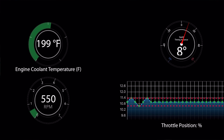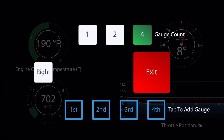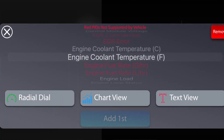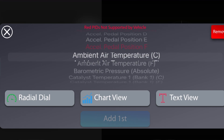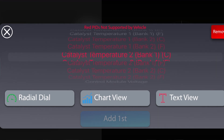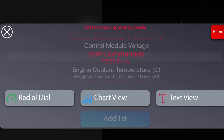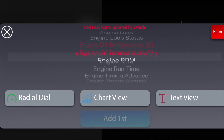However, my absolute favorite feature of this OBD2 sensor is the live gauges. You can turn on live gauges while you're driving and look at almost any sensor in the vehicle — RPMs, pedal position, intake air temperature, fuel rail voltage — so many different things. You can actually look at live gauges of what your car is doing in real time.